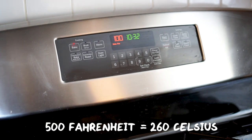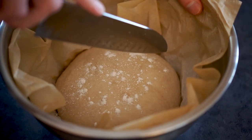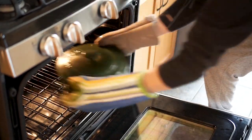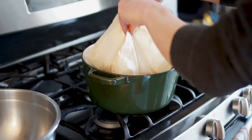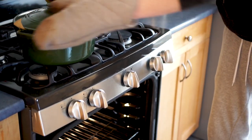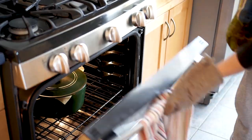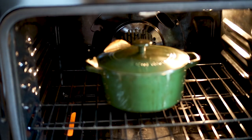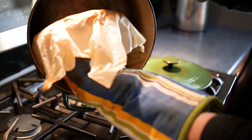We want our Dutch oven to have enough time to absorb as much heat as possible. Just before we bake the dough, sprinkle a little bit of flour on top and then score the top with a sharp knife. Then take the steaming hot Dutch oven out of the main oven and carefully transfer the dough into it. Put the lid back on and put them in the oven, but reduce the temperature to 425 Fahrenheit and bake for exactly 30 minutes. When that's done, leave it in the oven but take the lid off and bake for another 5 to 10 minutes to get the top of the bread nice and brown and crispy.